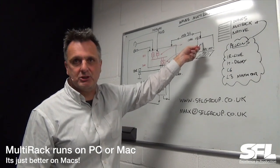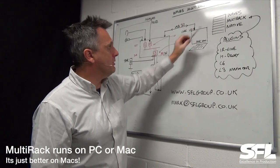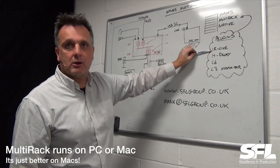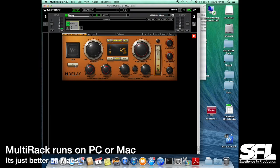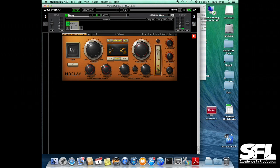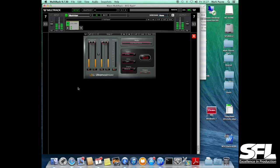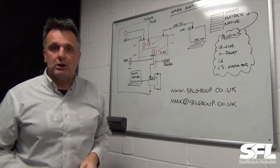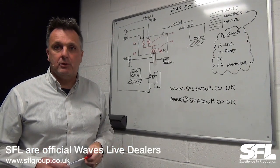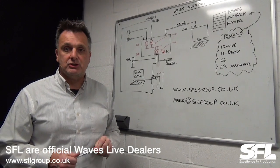This isn't a very special machine — it's four or five years old. This Waves environment is going to be running some fantastic reverbs: the IR Live, a delay, the C6 multiband compressor, and the L3 maximizer for the final output bus. All of this equipment we sell here at SFL. We're also a hire and production company, so you can hire it and use it on your events.